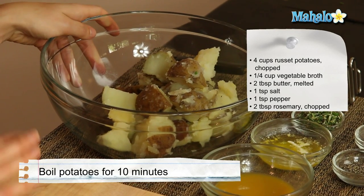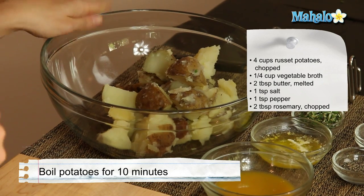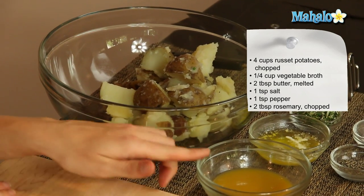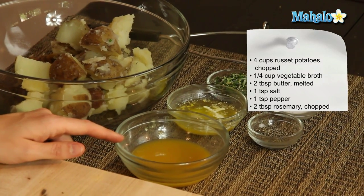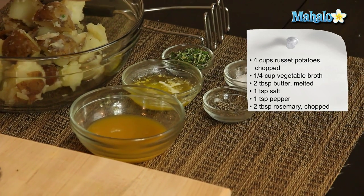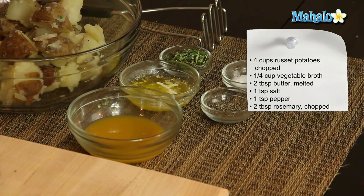We have four cups here of potatoes that have already been boiled about 10 minutes until fork tender. I use russet potatoes, but you can use any kind of potato you fancy. We have a quarter of a cup of vegetable broth — you could certainly use chicken broth as well. We have two tablespoons of melted butter. You could also use room temperature, just make sure it's soft and ready to go.